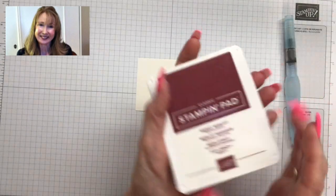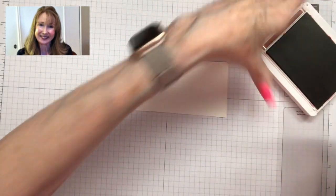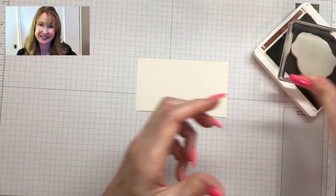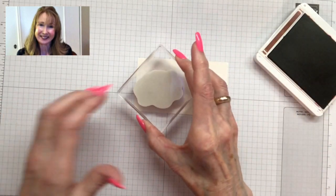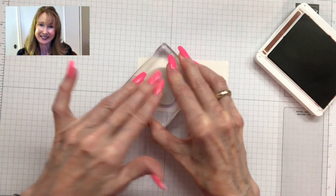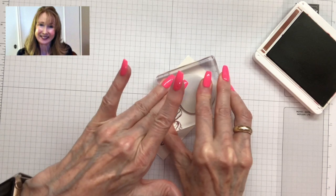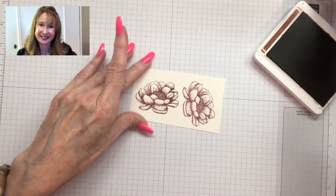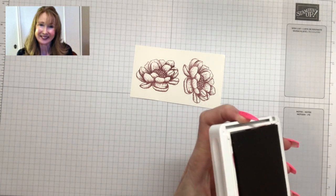I'm going to stamp with my Mary Merlot ink — I'm going to stamp this beautiful flower. I love this flower. I'm going to do two just so you can see more about how it works. There's one, and here's the other one. Isn't that just such a beautiful image?